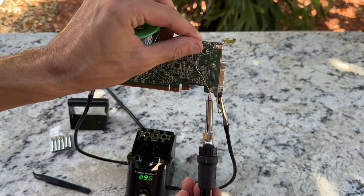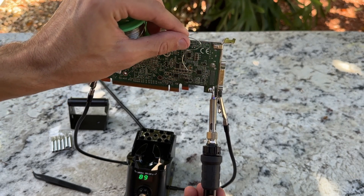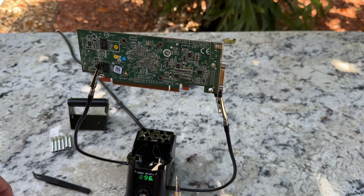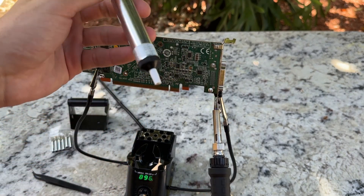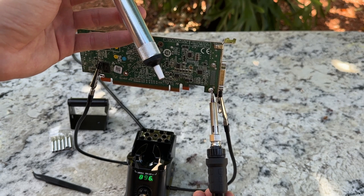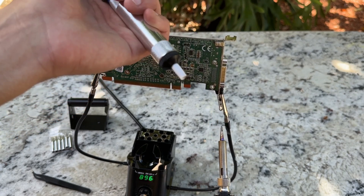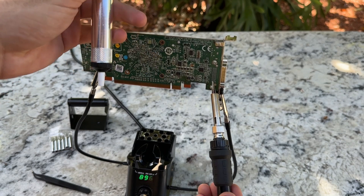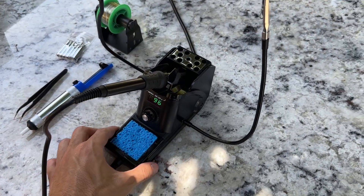One thing I really appreciate about this kit is its space-saving design. The integrated soldering iron holder helps save precious workspace, which is important when you have limited area to work in. Additionally, the metallic protective mesh at the rear of the station prevents accidental contact with the soldering iron and also comes with soldering tip storage slots, keeping your tips organised and easily accessible.